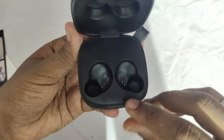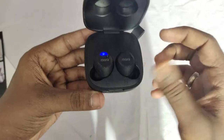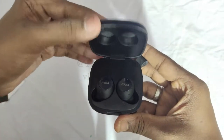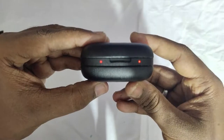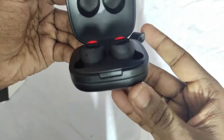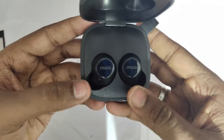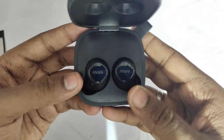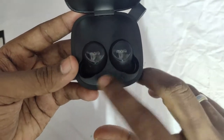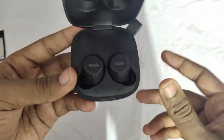Inside the case it is labeled left and right where you place the earbuds to charge. After closing, you'll see a red blinking light. After opening, the charging disconnects and the earbuds go into pairing mode. Both earbuds first pair with each other, and then pair with your mobile.